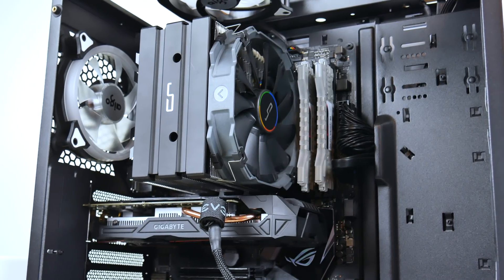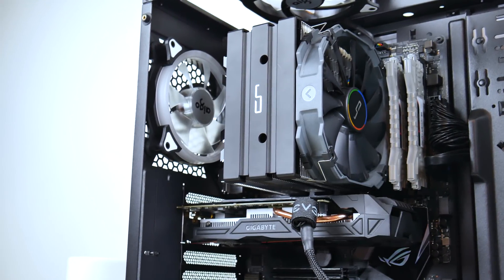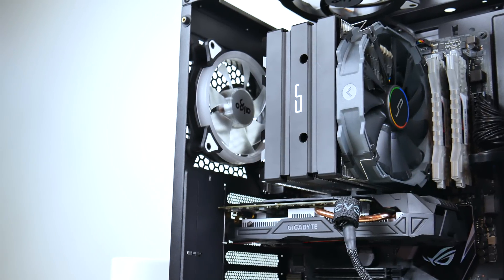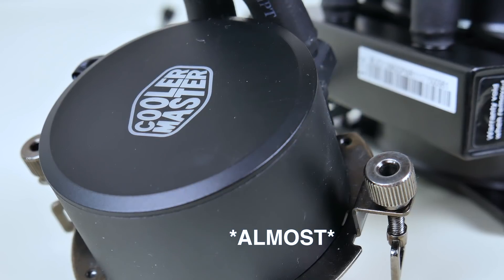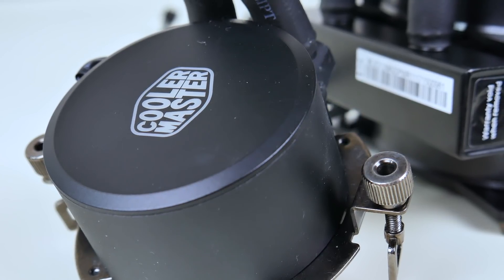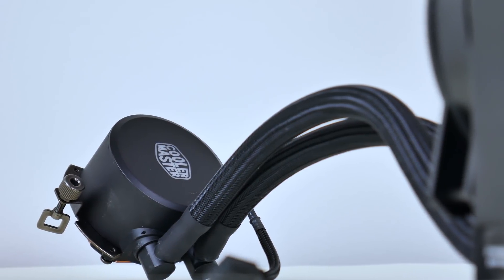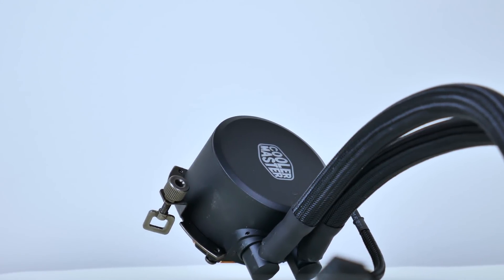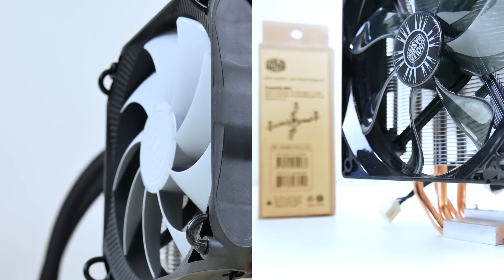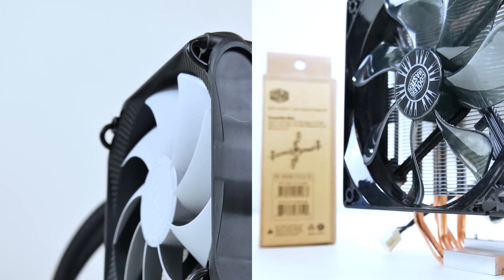The H5 comes in at $47 US and the Master Liquid 120 at $60. The H5 is cheaper but produces more noise and has clearance issues for smaller cases and DIMM slots. The Master Liquid 120 offers the most available space and is matched in performance with the Windale 4 and 212 EVO for the Ryzen 1400, which are significantly cheaper. However, those are both exceptional at cooling for their price. The Master Liquid 120 offers the easiest installation by far and the highest quality parts, and is the most aesthetically appealing.